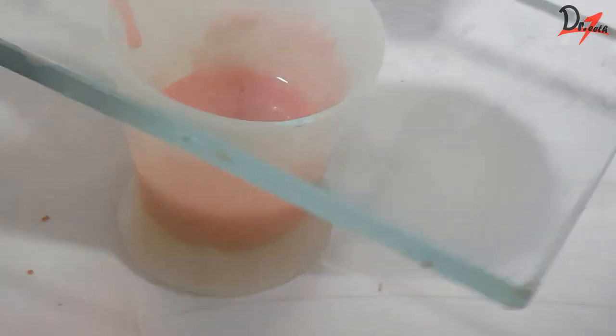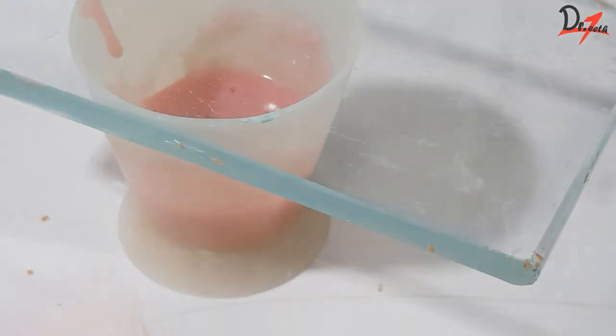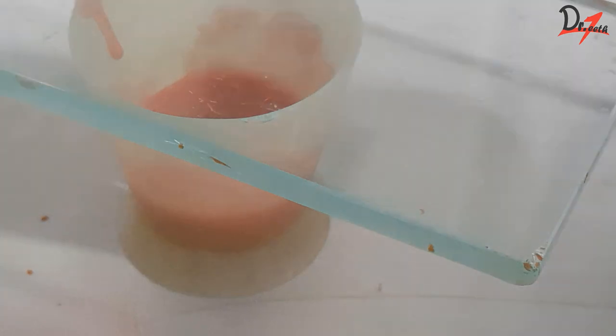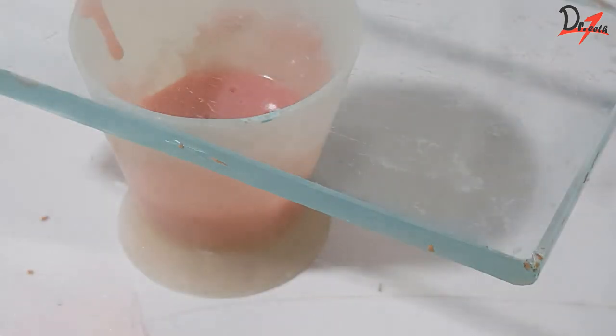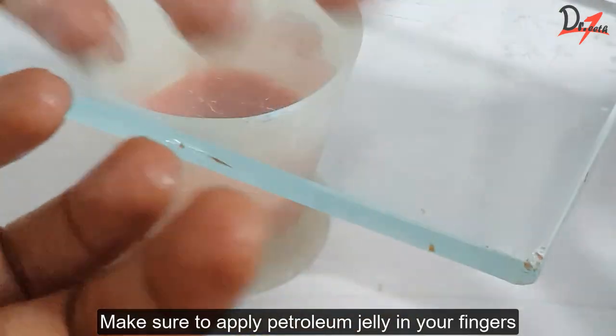Make sure that you cover the container so that the monomer doesn't evaporate. If the monomer evaporates, you will get porosity in your custom tray. You know those blotchy opaque surfaces we sometimes see? That is the granular porosity. So make sure you always cover it.